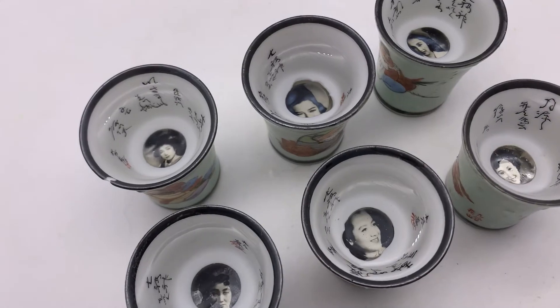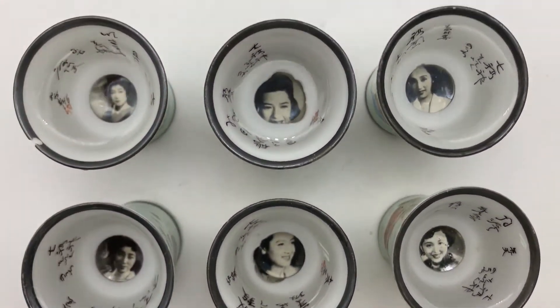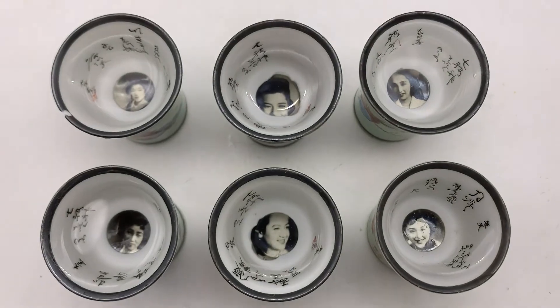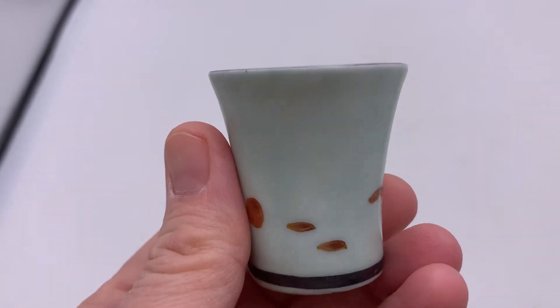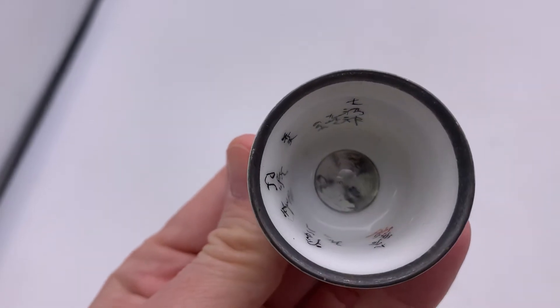I believe these are sake cups and I think I'm pronouncing that correctly. Again I don't know anything about these items — all of my research came from that Facebook group. But I'm going to show you each cup individually in case you're interested in going to my eBay store and purchasing this. I will put a link down in the description of the video.